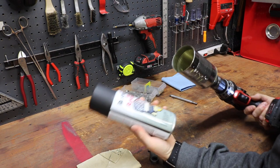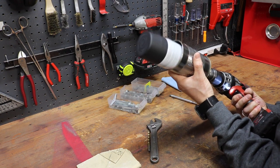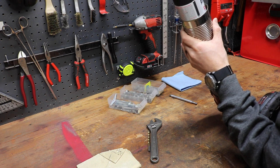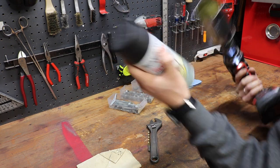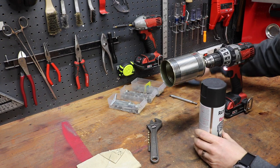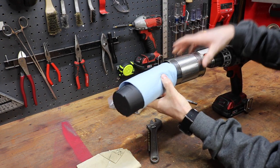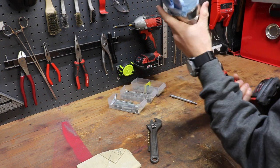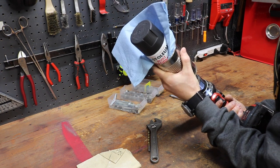Now we just take the spray paint can, drop it in, and start spinning. You can hear that ball bearing still rattling. If you don't like the spray paint bobbling around in there, just grab a cloth or paper towel and fill up that empty gap. And you spin your paint cans.